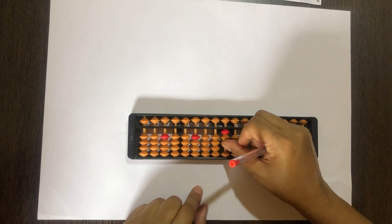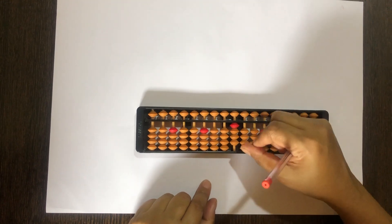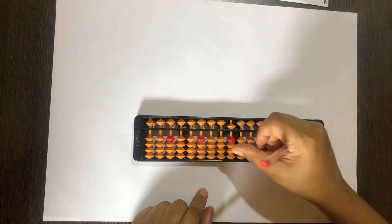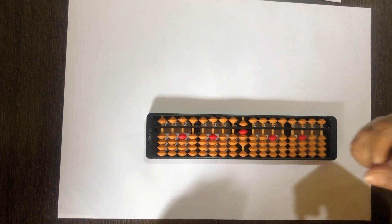Plus 1 karna hai — 1 bead upar ho jayegi, again with the thumb. Right now we can't add any more beads, so we will go to 5. So 5 mein plus 1 karna hai directly, 6 mein plus 1 directly, 7 mein plus 1 directly, 8 mein plus 1 directly.